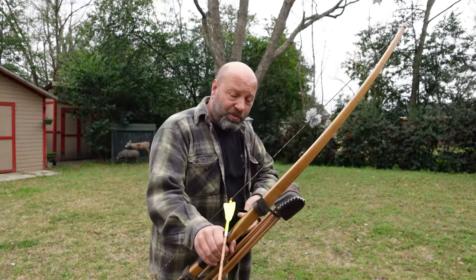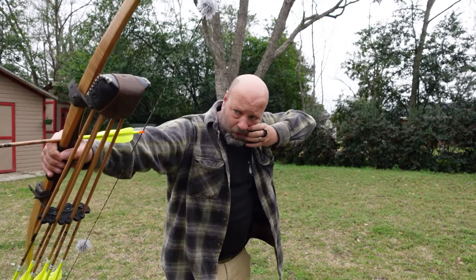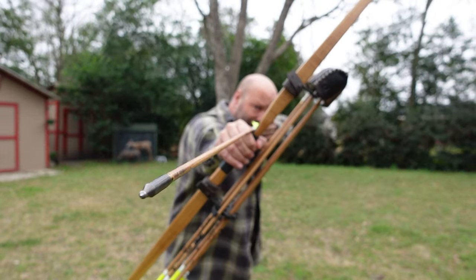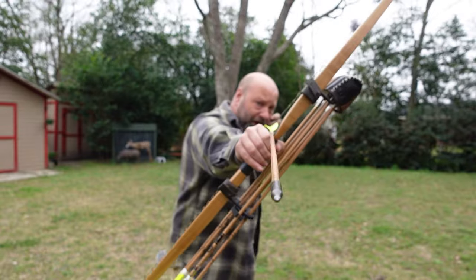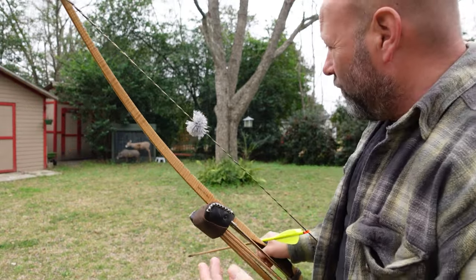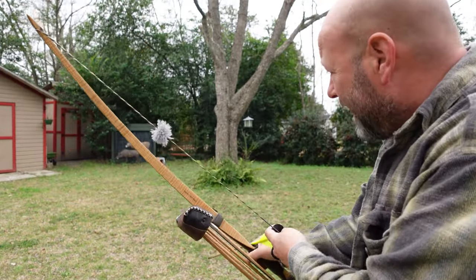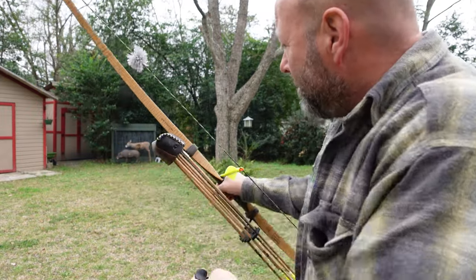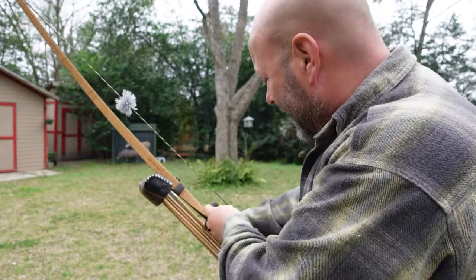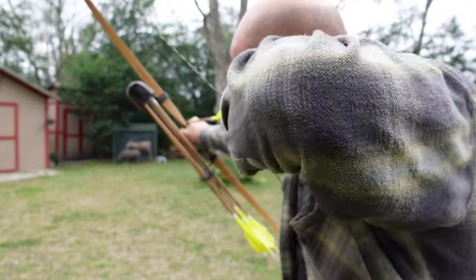Even if I pull through, it's not really a release - it's letting the string slip off. It's something I've fought my whole life. What I notice is when I try to pull through my release, I end up pulling my bow arm over. I was shooting to my left a lot. Let me demonstrate that - I'm going to shoot one at the hog without the push on my bow arm, holding it static.